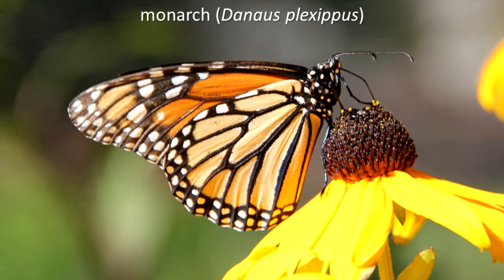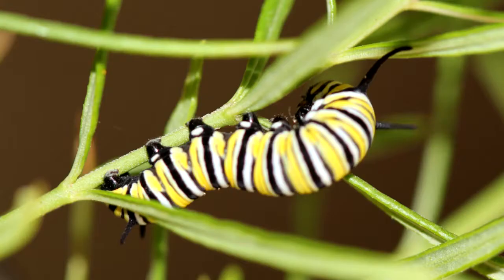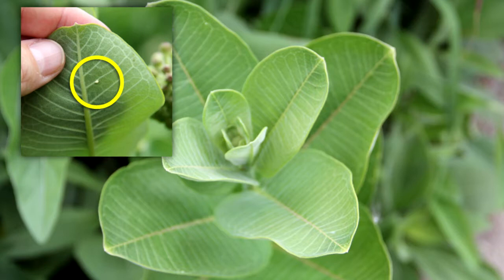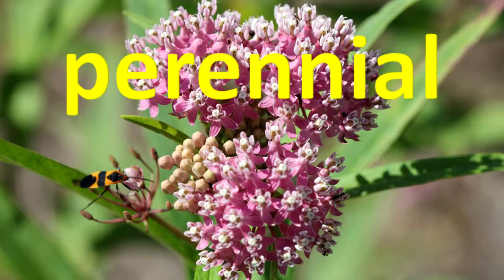Monarch mania! Monarchs and milkweeds! A close relationship exists between monarchs and milkweed plants of the genera Asclepias and Empelorimus. Monarch larvae only eat milkweed plants. If there is no milkweed, there will be no monarchs. Female monarchs usually lay their eggs only on milkweed plants. They find milkweeds by using visual and chemical cues.